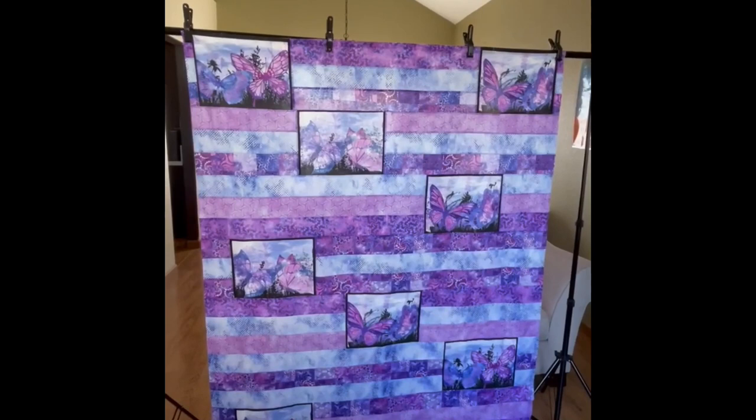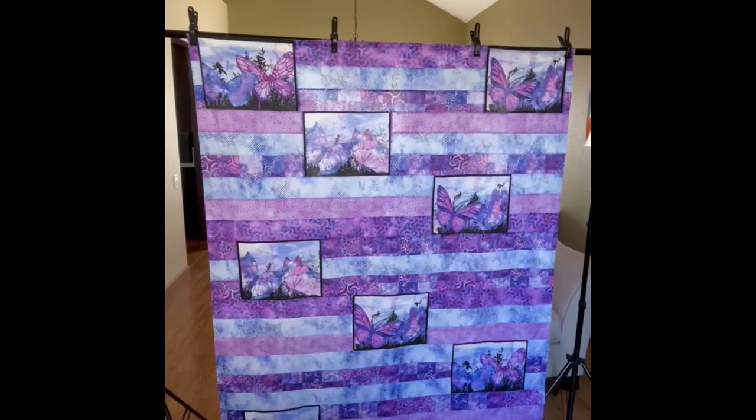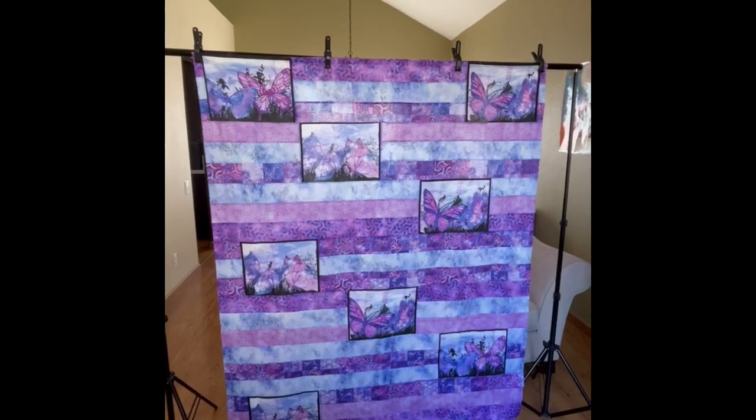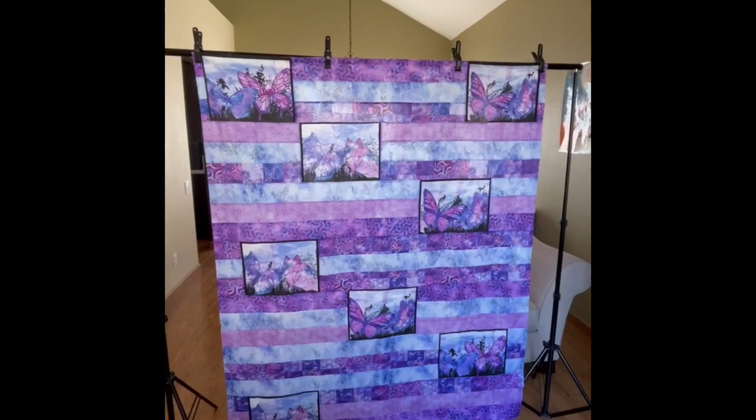I'm done and just want to show you the final result. I made a couple of changes: on the first strip I put double butterflies on both sides because the left felt a little lonely. The question remains: do I border it in a small black border, or do I bind it in black? Give me your thoughts — please and thank you for watching.